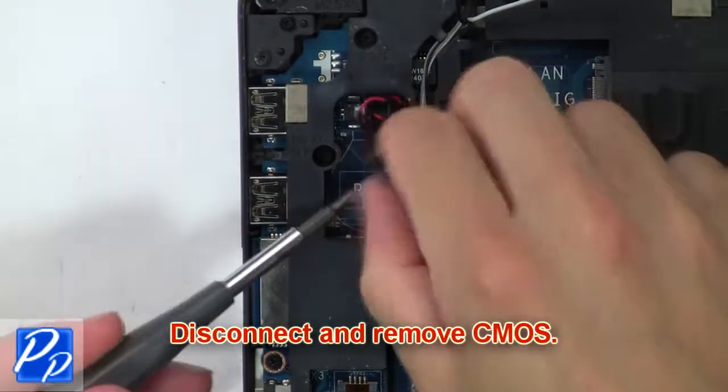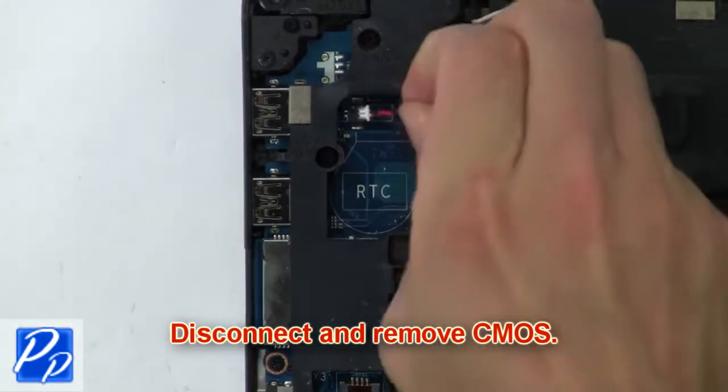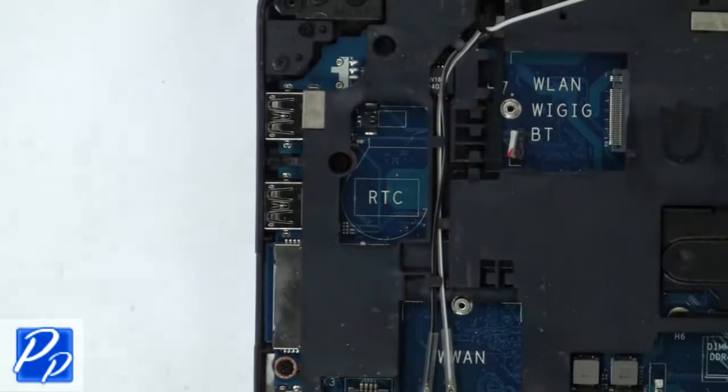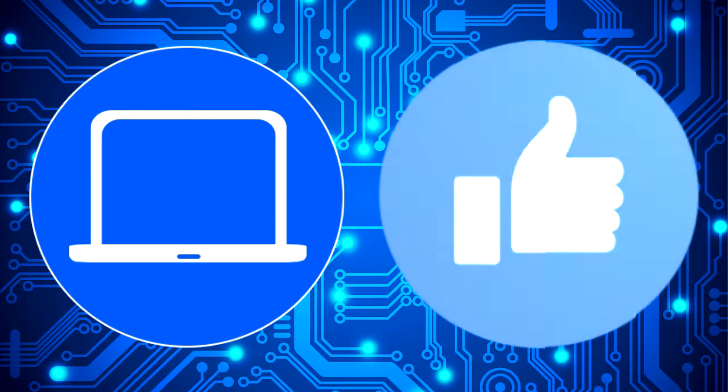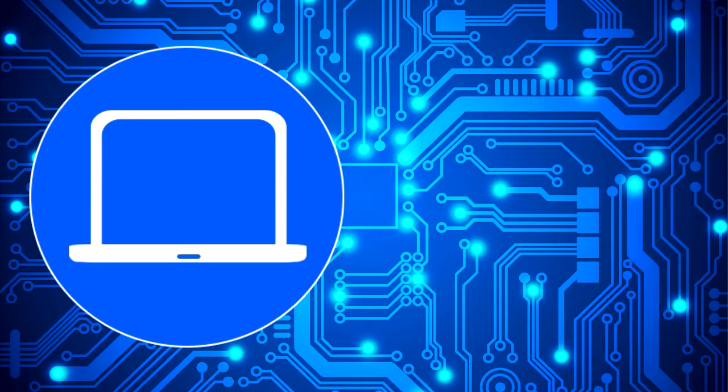Now disconnect the CMOS battery. I'll see you next time. Thank you.